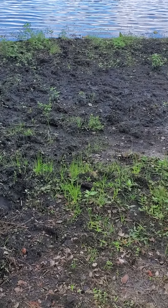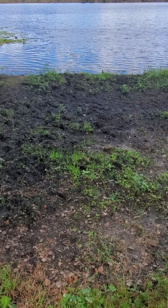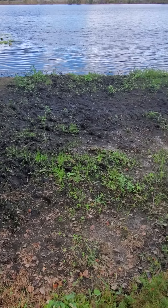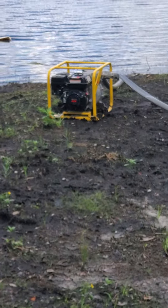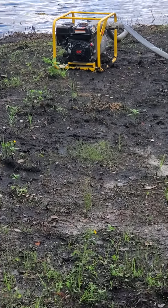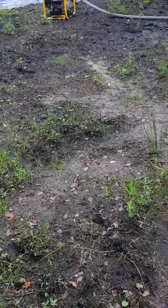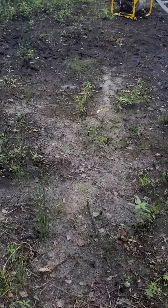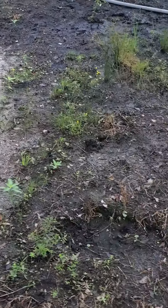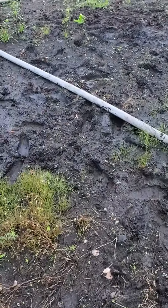All I could think of was to try to wash it away, so I rented a two-inch high-pressure trash pump. Because underneath the muck I have sand — you can see where just the rainwater did this for me — but I also have areas where there's a large buildup of muck.